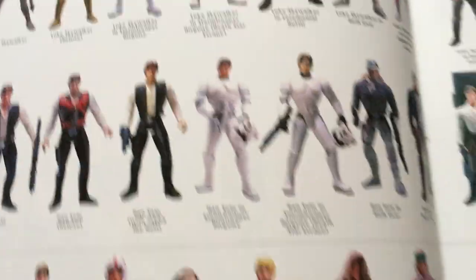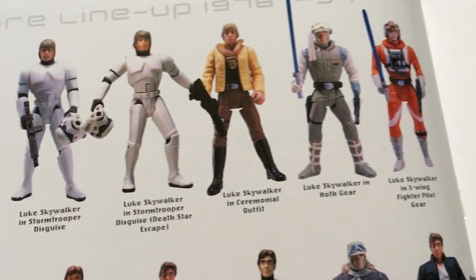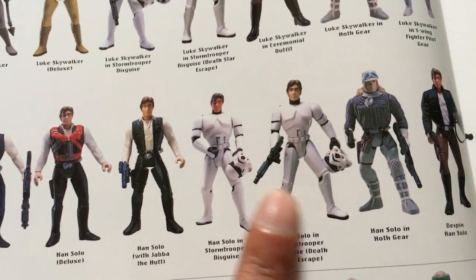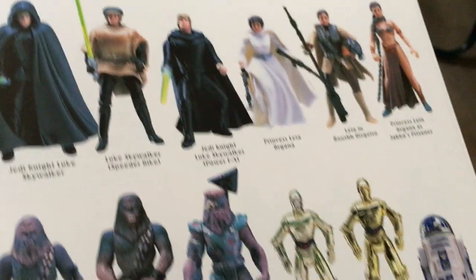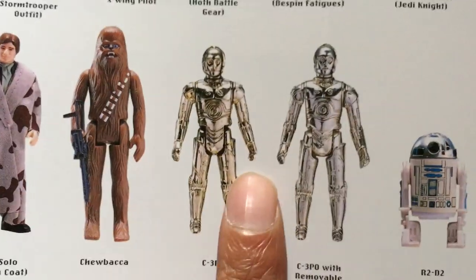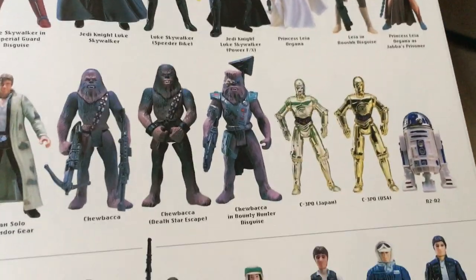At the top half of each page you've got the loose figures — the loose vintage and the loose Power of the Force. So these are all the variants of Han Solo, Han Stormtrooper, Luke, and you've got all the vintage figures underneath grouped together. It's quite nicely done.